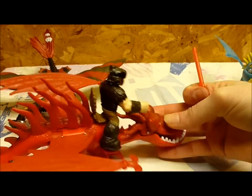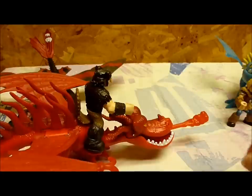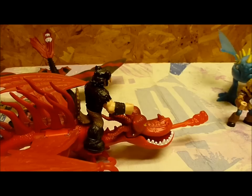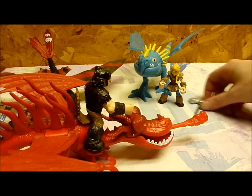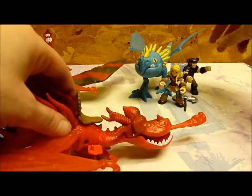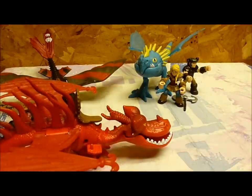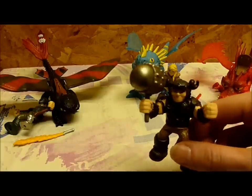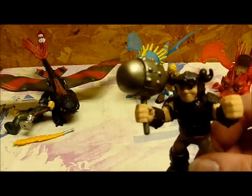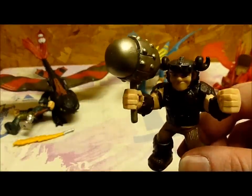Just kind of pop it in real quick — you don't have to apply too much pressure. If you have little kids playing with this, just make sure they don't direct it towards each other's faces, because it doesn't take much to get that little fireball to shoot out. Also, Snotlout can hold his hammer — it slid very easily into his hand. It makes him a little top heavy so he falls over, but if you adjust his waist a little bit, he stands up again.